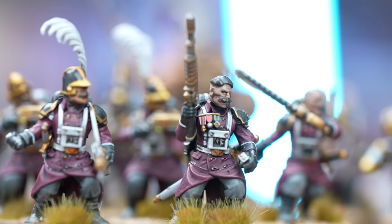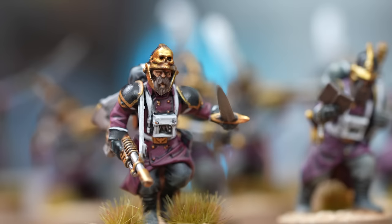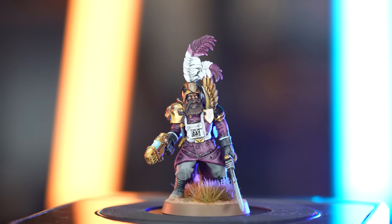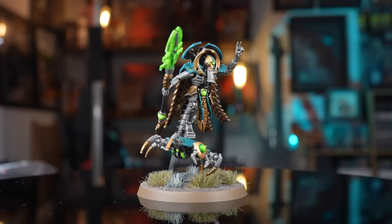So when creating a colour scheme, where do you start? Do you start with the name or do you start with the colour scheme, or do you do both? Are they kind of intrinsically intertwined together? Well, from experience when I worked at the workshop, it was all three — it depended on the project.